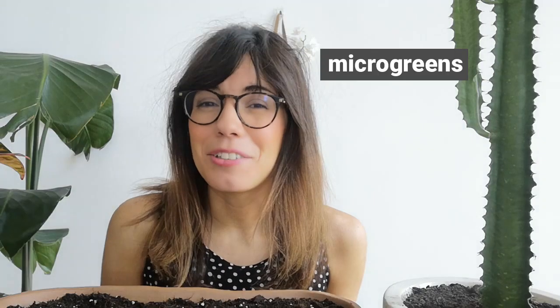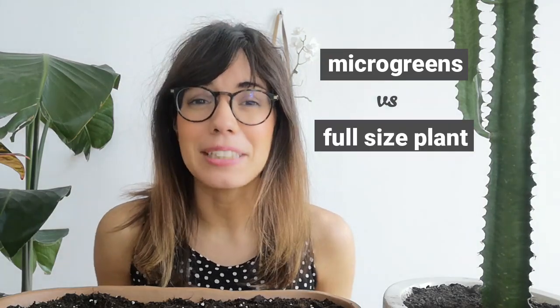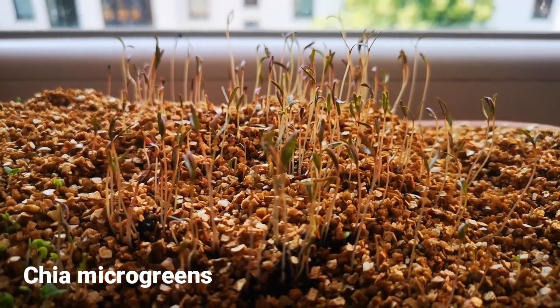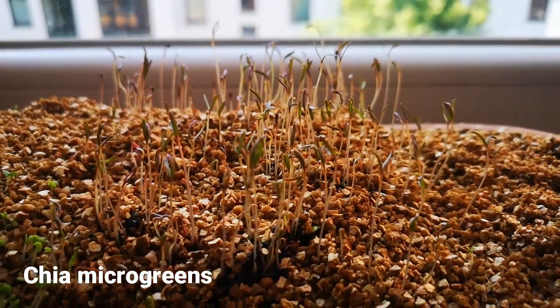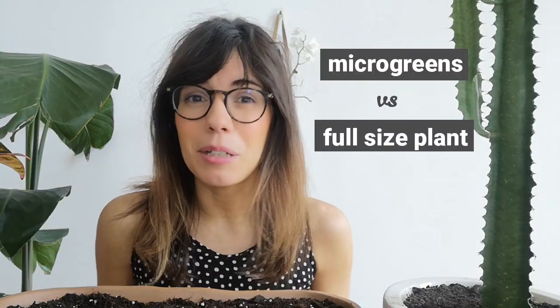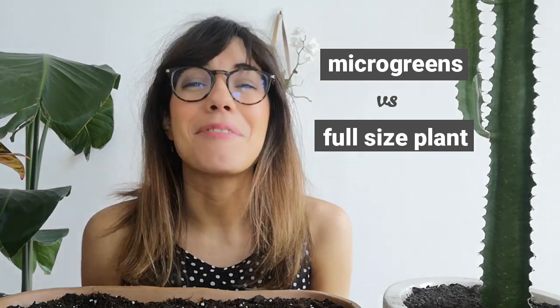The difference between microgreens and a normal full-size plant is that with microgreens, we harvest them very early in their life cycle. This is why we can actually plant many seeds together when we want microgreens. If we want to grow our plant to the full size, we have to leave some space between the seeds. But with microgreens, we can.